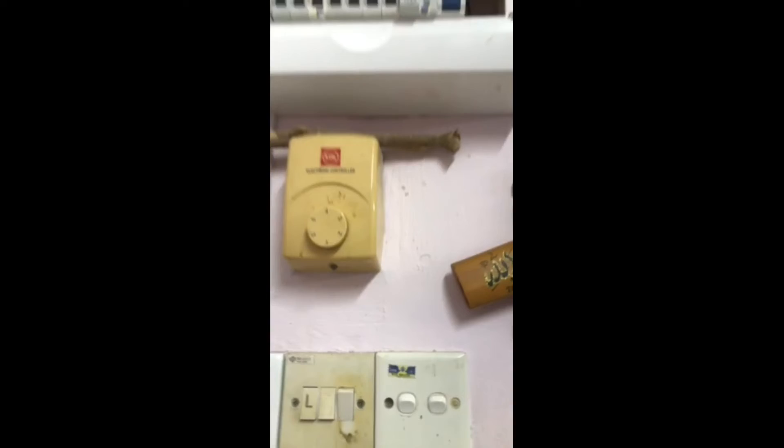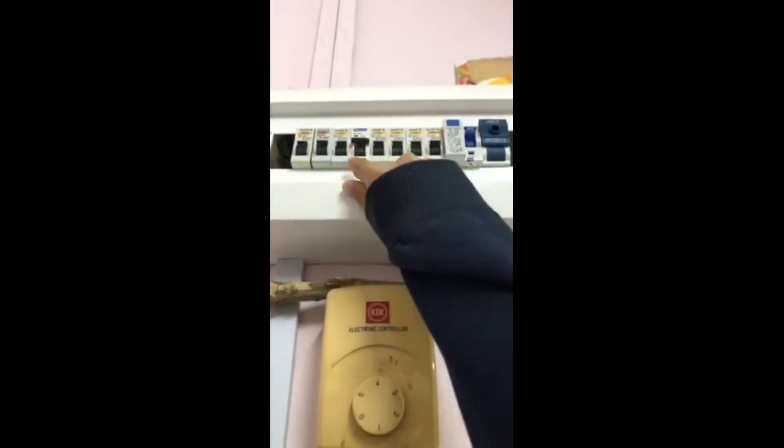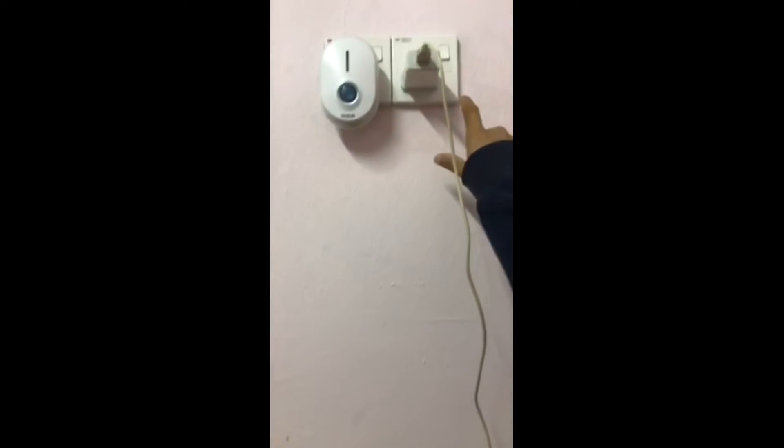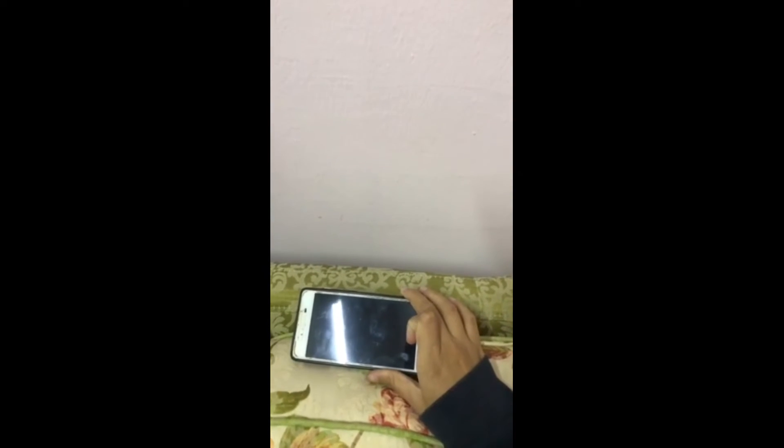Assalamualaikum. Hi, Doctor. My name is Anissa Shafiqah binti Zailani and my number is T119004. I will show my DB box according to my house plan layout. Here is my distribution box. When I turn off the third MCB and try to turn on the socket at the living room, as we can see, there is no current flow at the socket.